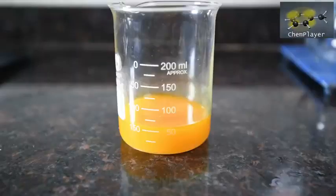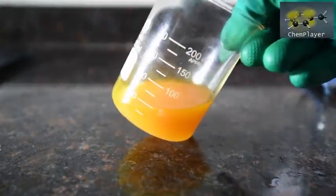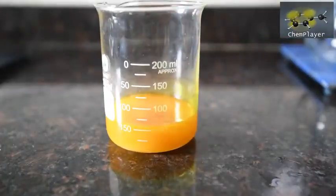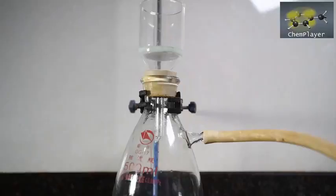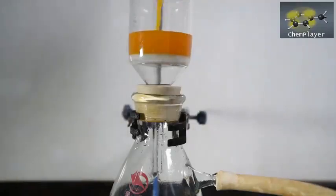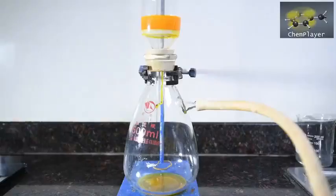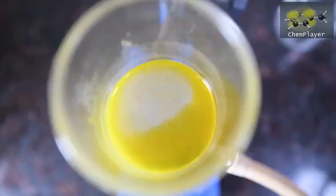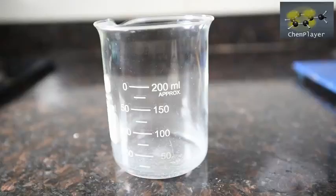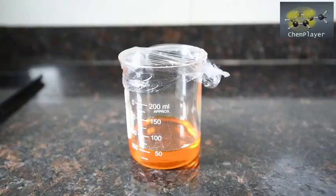The filtrate is slightly opaque, so first we're going to filter it again and see if we can start with a nice clear solution of products. It's also pretty viscous as it contains a lot of salts. We've got a nice clear solution which we'll now cover up and chill in order to see if we can get any crystals forming, so we put this in the freezer and wait.